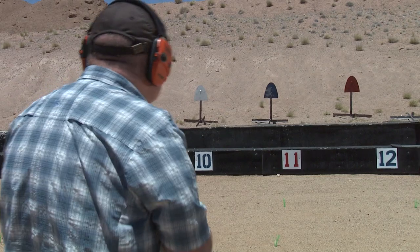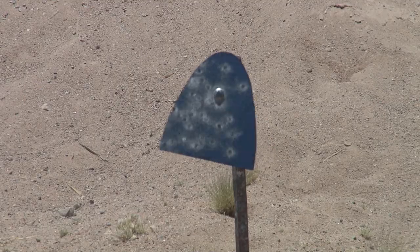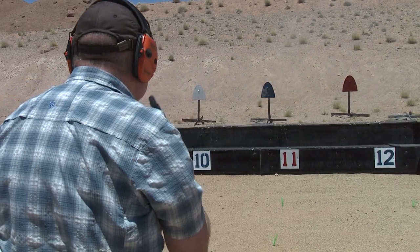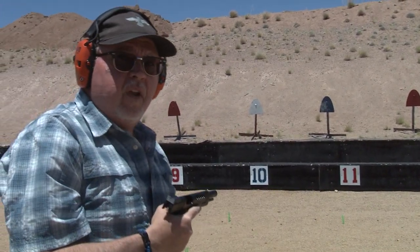I'm going to shoot it a little more. I'm really liking this pistol. I gotta load more magazines.